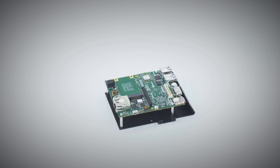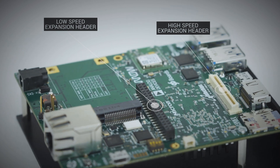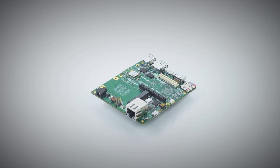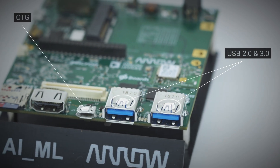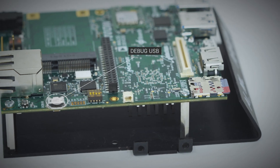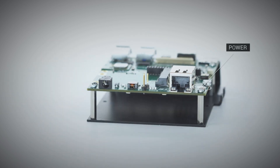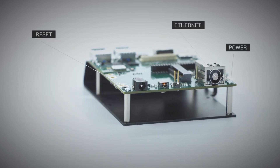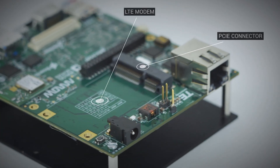It has a high speed and low speed expansion header, which allow a variety of 96Boards compliant mezzanine cards to be used. It also has USB 2.0, 3.0, and OTG, as well as a debug USB port, an HDMI connector, power and reset buttons, an Ethernet connector, and a PCIe connector to allow the addition of an LTE modem.